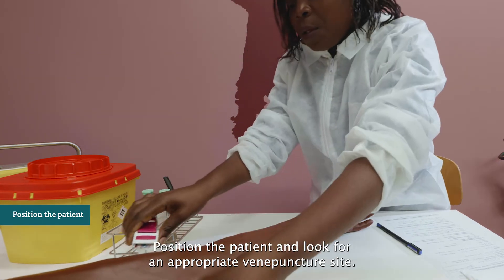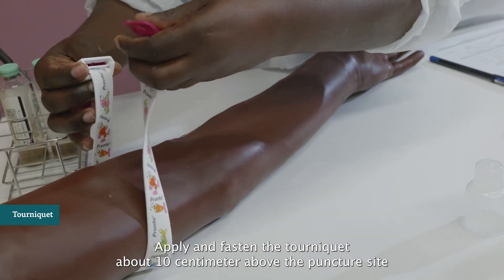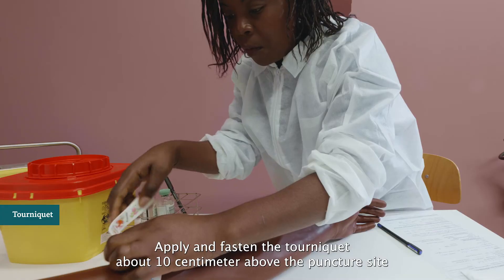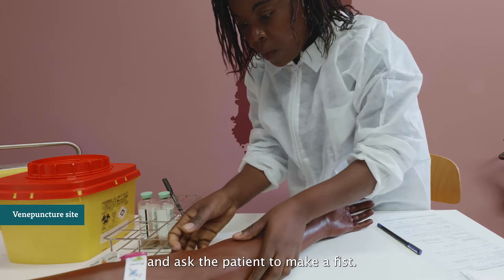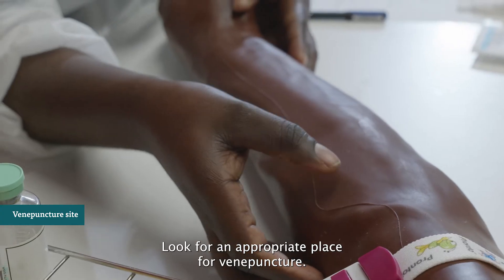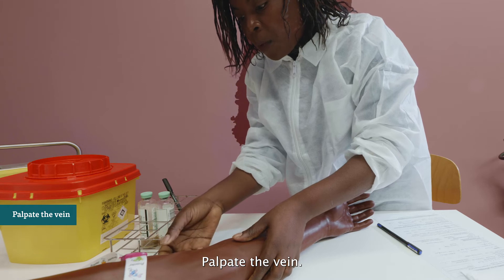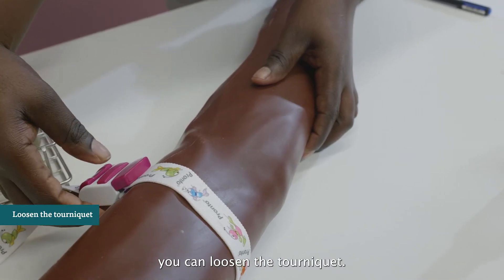Position the patient and look for an appropriate venipuncture site. Apply and fasten the tourniquet about 10 cm above the puncture site and ask the patient to make a fist. Look for an appropriate place for venipuncture, palpate the vein, and once you have identified the vein, loosen the tourniquet.